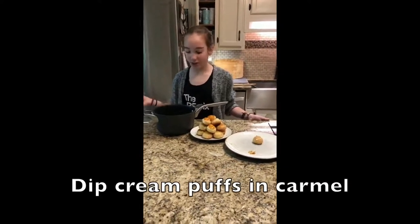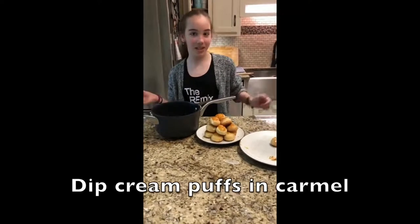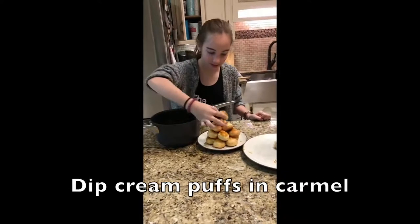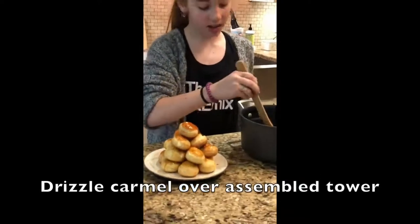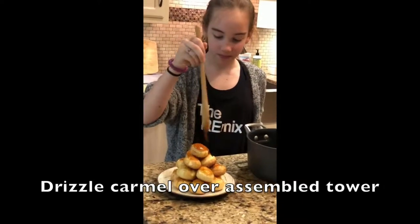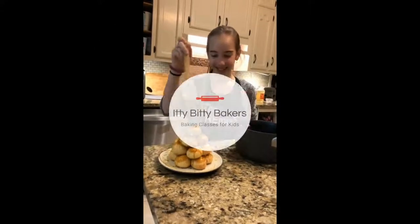We've made caramel out of sugar and water, dipped the cream puffs in it, and now we're assembling the tower. You want to do a caramel drizzle over the top to finish.